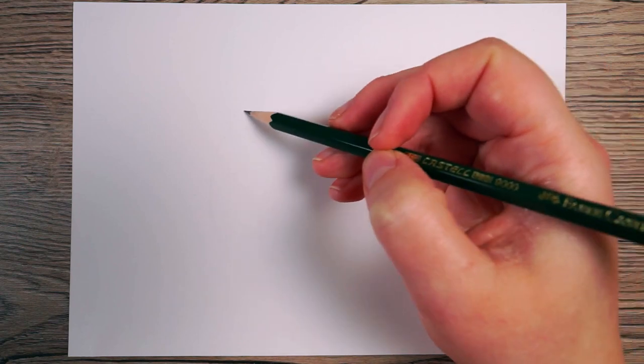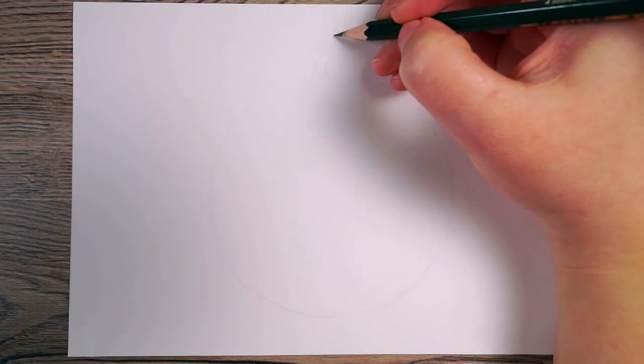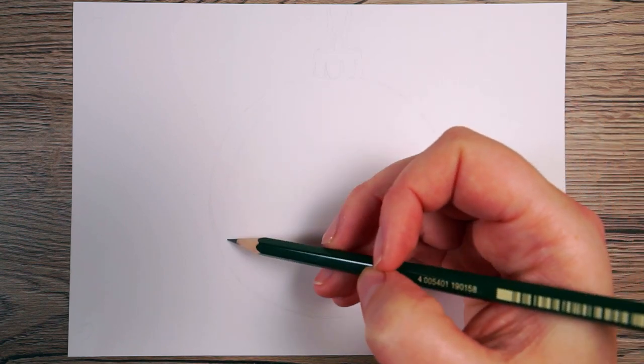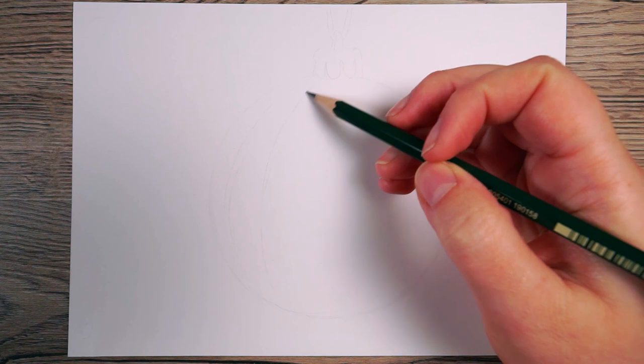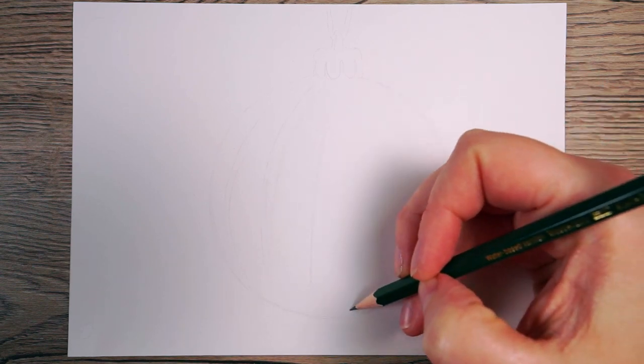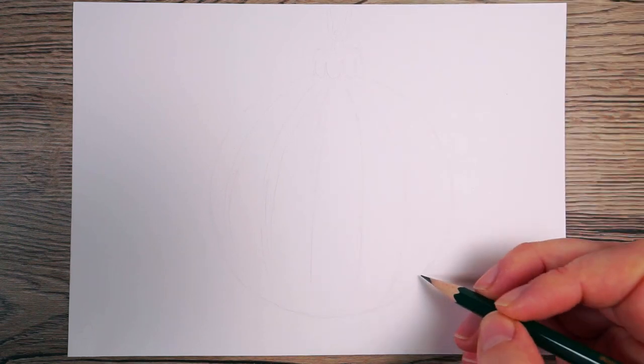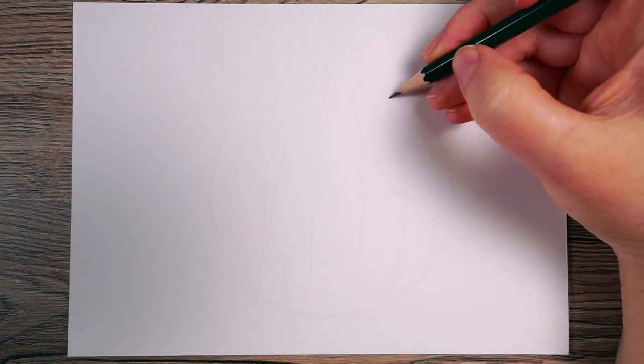The first thing I want to do is just roughly sketch out the shape of my bauble. I'm doing this with a 5H pencil, beginning by drawing a circle. This bauble is going to have ridges on it, so I also want to mark out where those ridges will go and roughly mark in the shape of the top section. I'm doing this very lightly — I don't want to be left with very prominent lines at the end.